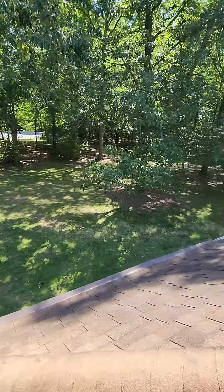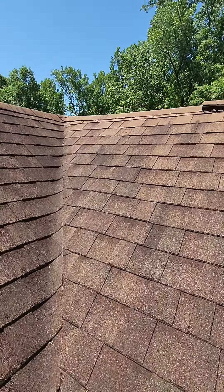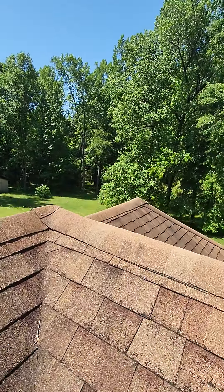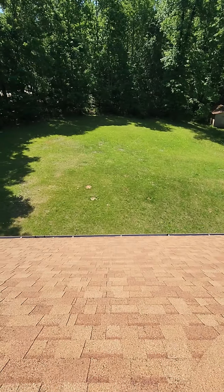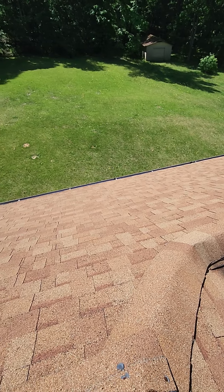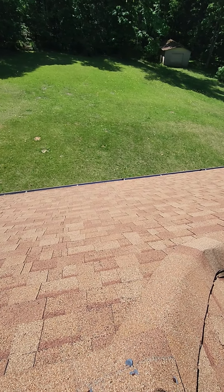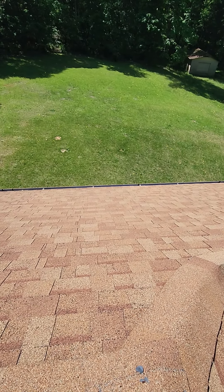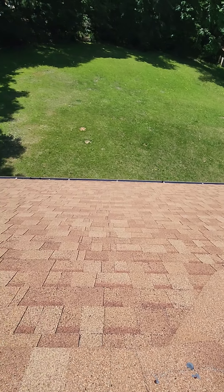Did want to point that out to you. I was able to get in the attic. Some of the deck boards do look like they were compromised at one point. I'm not sure what from, but I do not think you have an active leak. I think maybe it was from the roof that was on before this one. This roof looks to be in decent shape yet with a little bit of life left in it, and I do not think that you're having an active leak in those areas.